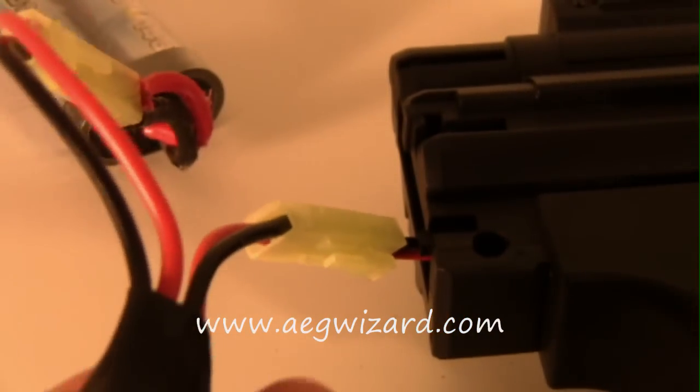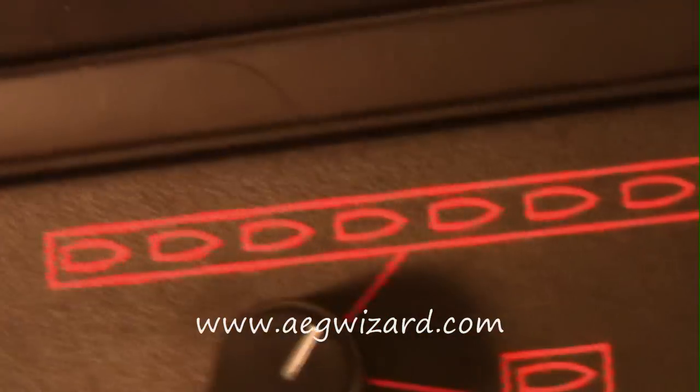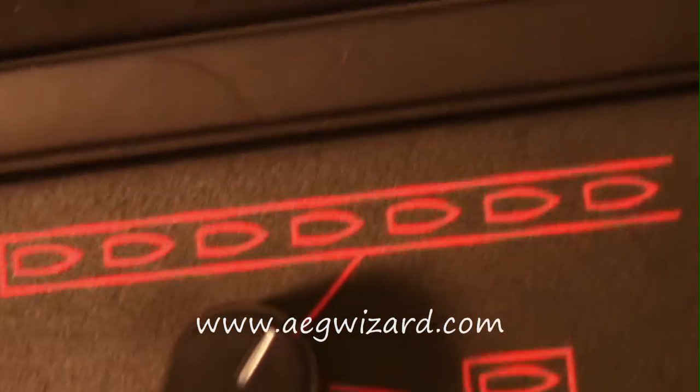So I'm going to show you three rounds. You switch the selector to fully automatic and when you pull the trigger once, it shoots three-round burst.